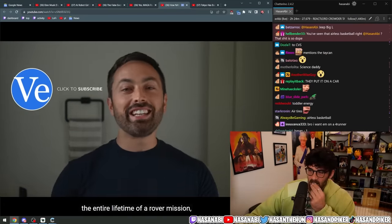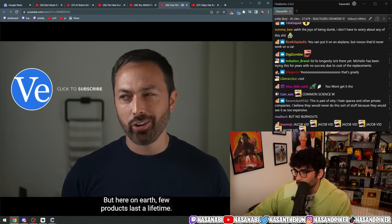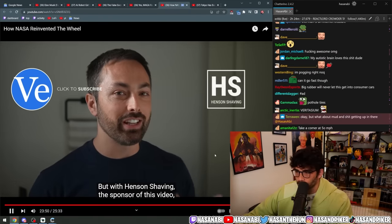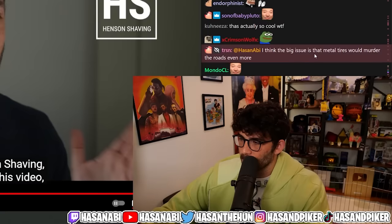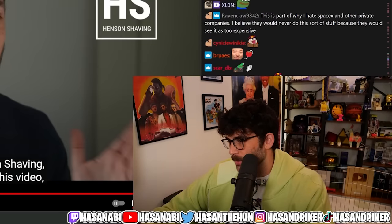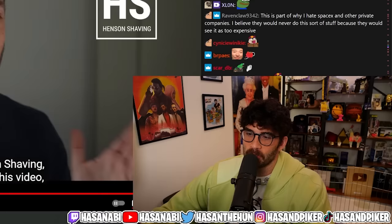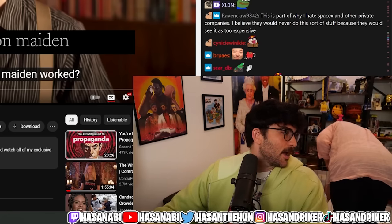NASA's nitinol tires are designed to last the entire lifetime of a rover mission, even on the rough terrain of Mars. But here on earth, few products last a lifetime — from bike tires to phones to toothbrushes, pretty much everything wears out. Also, the issue is that metal tires would murder the roads even more. It's called planned obsolescence — and libertarians absolutely hate roads, so this way they'd be able to destroy the roads even further.